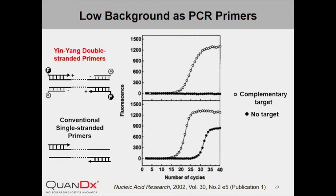As shown in a parallel comparison between InYang Primer and conventional single-stranded primer, significant background amplification was detected in the negative control with single-stranded primer, while no background fluorescence was detected with InYang Primer even after 40 cycles of amplification. The design of InYang Primer is also quite flexible — when primers of different lengths were tested, all gave typical real-time PCR amplification curves.